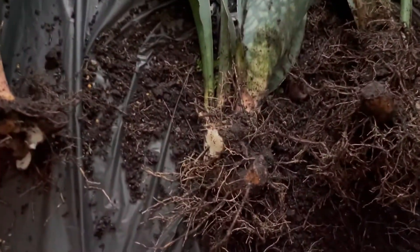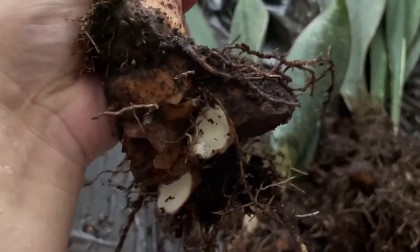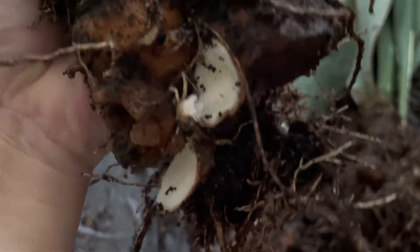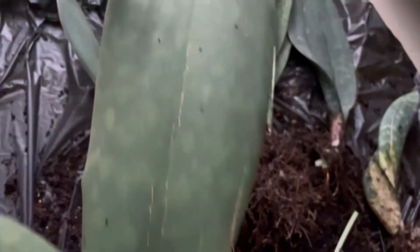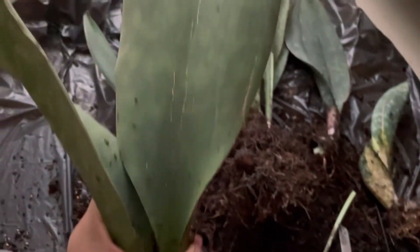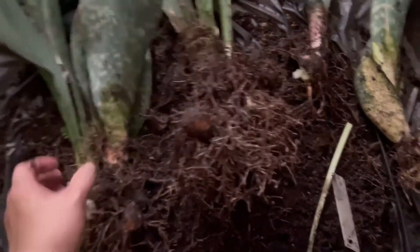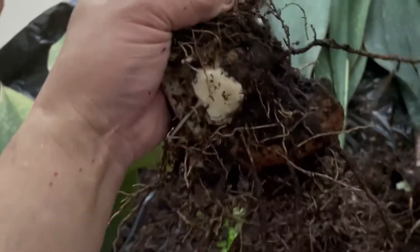This is the first one. You can see that I broke it up by brute force — so you can see that it was not cut. This is one of them and it has a long leaf. And then this is the second one, also broken up by brute force.